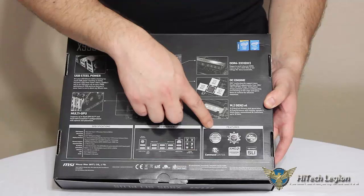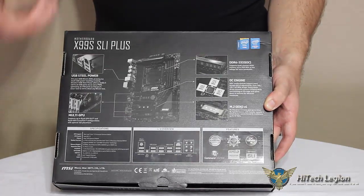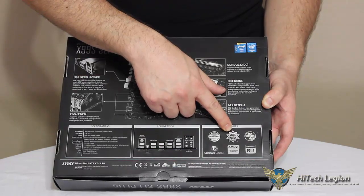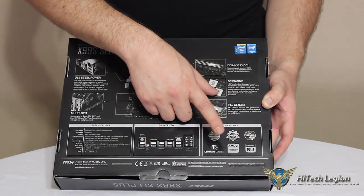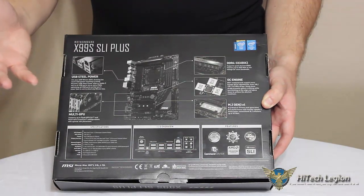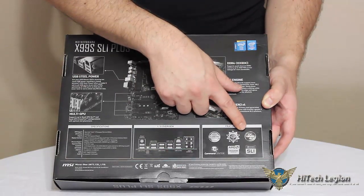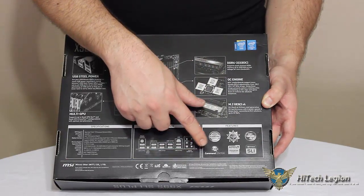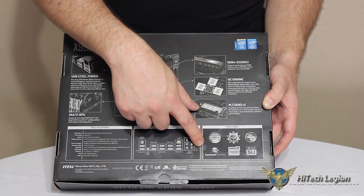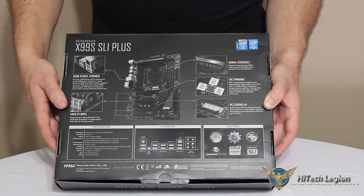The Guard Pro provides circuit protection, ESD protection, EMI protection, eco power, and a lot of other features. We also have the Military Class 4 motherboard, which refers to the PCB layering for extreme stability and extreme overclocking situations. The OC Genie 4, which we'll go into when we look at the board. The Command Center is the software through MSI that allows you through Windows to do your overclocking, control fan speeds, and all of your tweaking. And then AMD Crossfire and Nvidia SLI support.